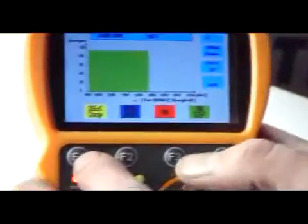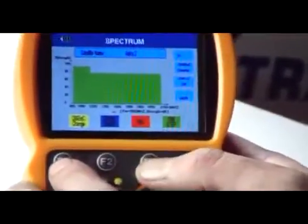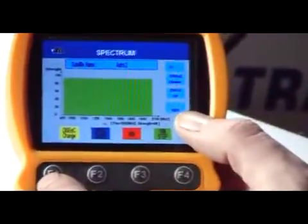If we're going to do analysis on both the horizontal and the vertical components of the signal, we can come along here and just use the F3 function. Right now we're doing analysis of vertical.